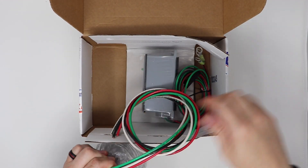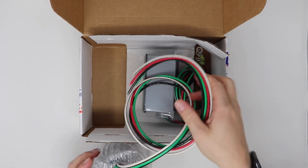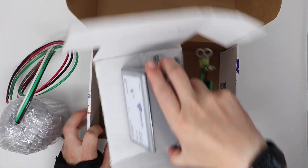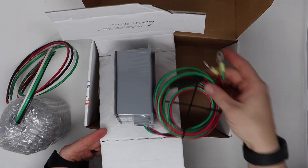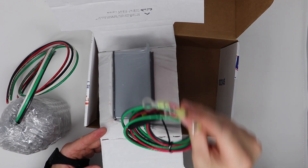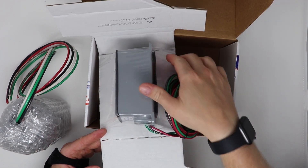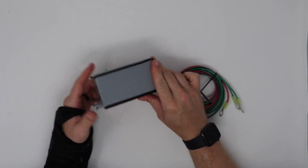The whole home unit comes with four wires — two for the breaker and two for the bus bar or ground. The vehicle one comes with a fuse connection and three different connections for ground, black, and red.